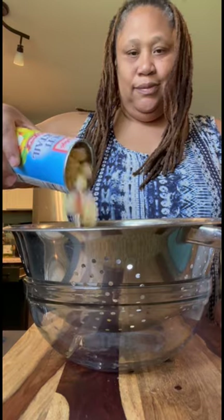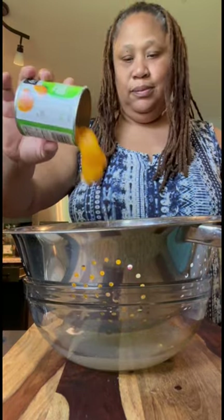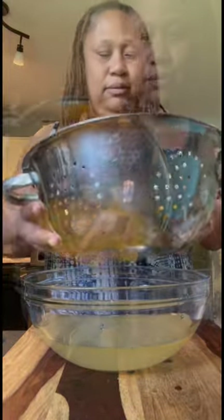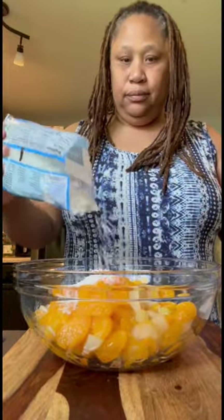Okay y'all, I got some fruit cocktail right here. I'm just draining the juice off, and also I have some mandarin oranges — draining the juice off that too. I'm taking that juice and putting it to the side, then taking that fruit and adding it to a bowl.